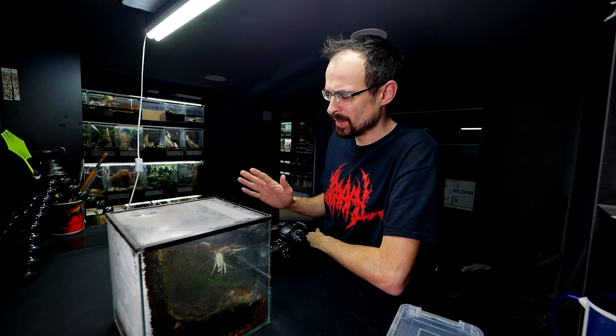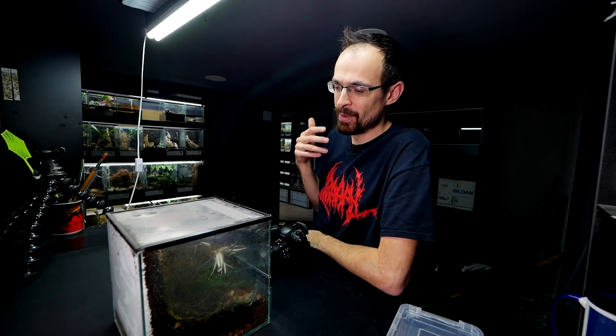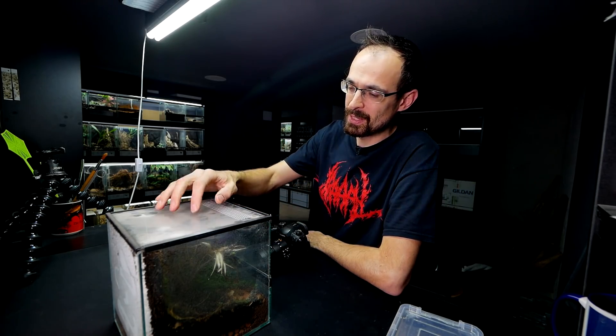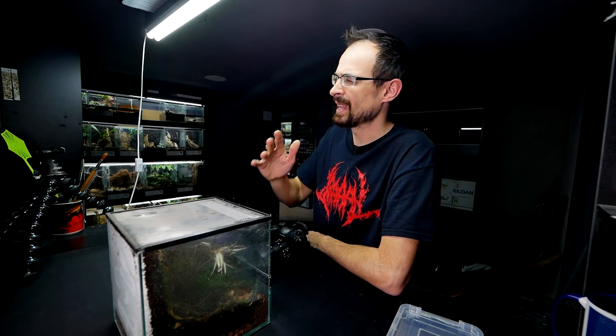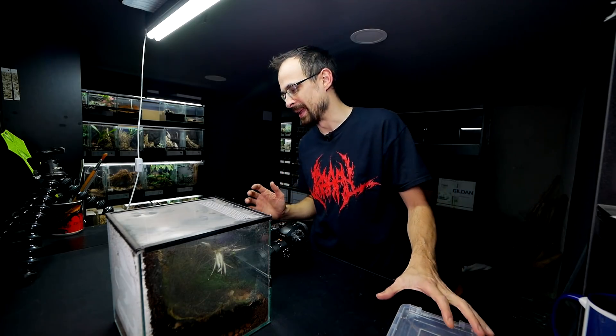I need to be extra careful because I want to restart the colony once again to have a bunch of them inside this enclosure, but not too many as I had in the bigger enclosure. That was way too many.